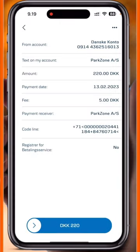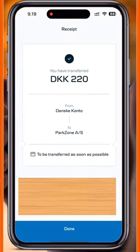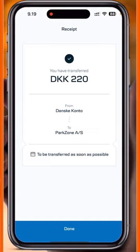Go to the confirmation screen. Swipe and the bill is paid. You can verify once again — just simply swipe, put in your security code, and done. The bill is paid. It's very simple.